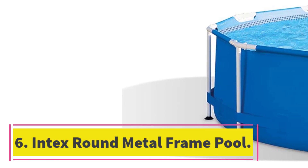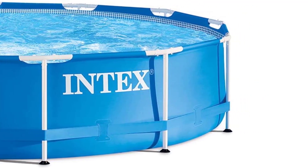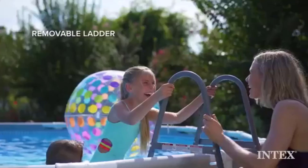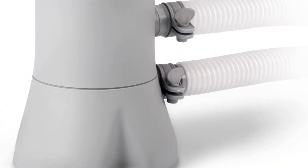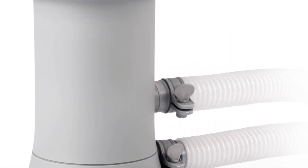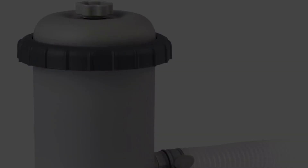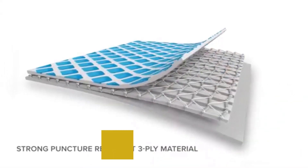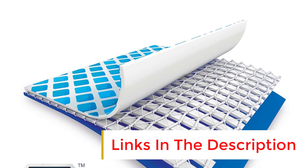Number 6: Intex Round Metal Frame Pool. Our favorite budget-friendly pool is the Intex Metal Frame Pool with Filter Pump. We tested this pool for several summer months and chose it for this list because it was easy to set up and had many of the same features as our best overall pick but at a more affordable price. Although it's not as big as the Ultra XDR, it's perfect for smaller yards and can still fit a few kids and adults. You won't get extra accessories with this pool set, but it does come with a filter pump with a water capacity of 530 gallons per hour, so it should keep this small pool nice and clean.